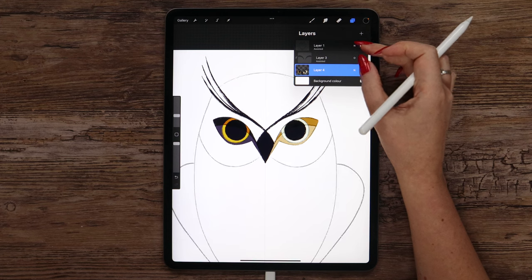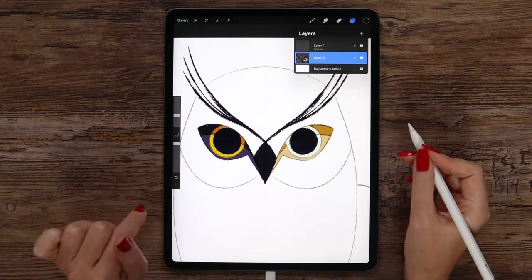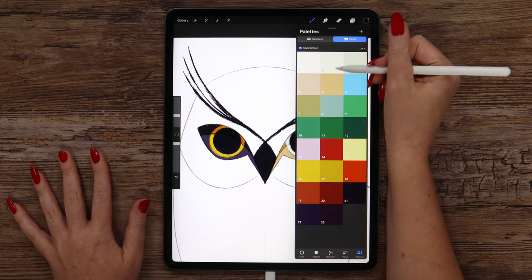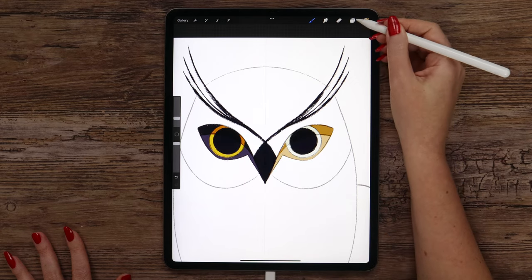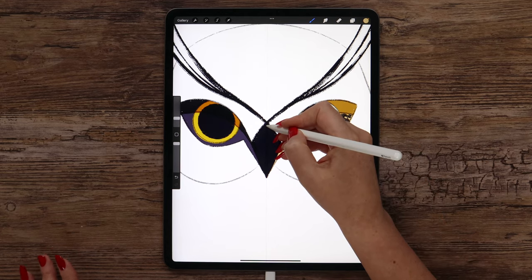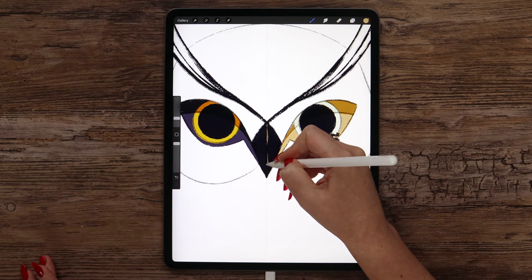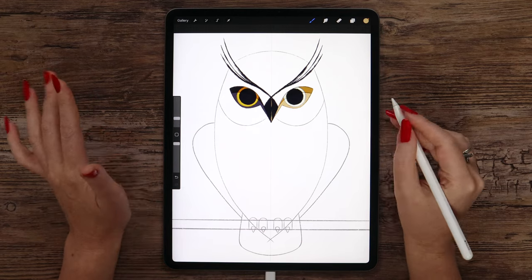Let's continue working on it. I will continue using the sketch and also merge these two layers. On the same layer, we can add this line on the beak — we just need to select color number 5 or 4, whichever you prefer. I will make the size a bit smaller. We don't have the symmetry tool here, and that's great. Let's just draw a line going through the center of the beak — it may be dashed if you like.